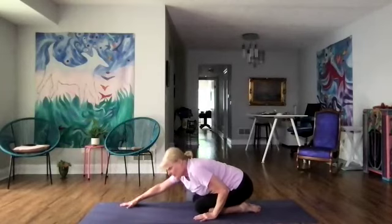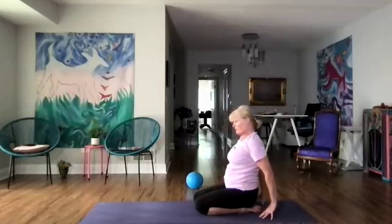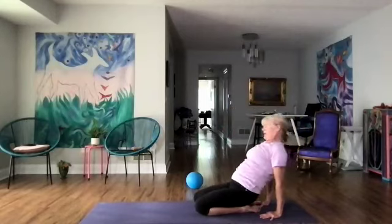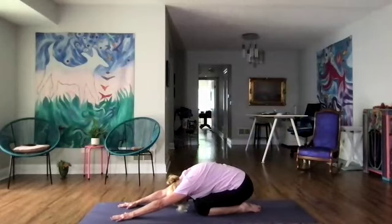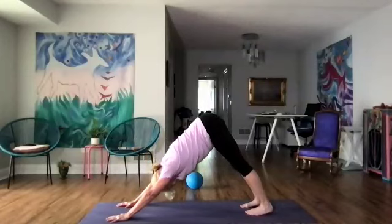We're going to sit up again on our heels, take a breath, roll the shoulders down. Let's put our hands down — we're going to lift our hips again, stretch the quads — three breaths. Then come back down and into child's pose. And downward dog. Feel the difference now in your downward dog.